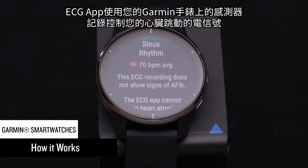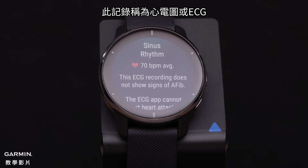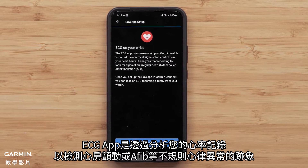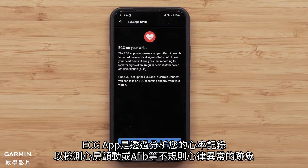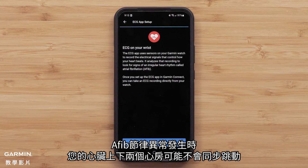The ECG app uses sensors on your device to record the electrical signals that control how your heart beats. This recording is known as an electrocardiogram or ECG. The ECG app analyzes your heart rate recording to detect signs of an irregular heart rhythm called atrial fibrillation or AFib. AFib rhythms occur when the upper and lower chambers of your heart are not beating in sync.